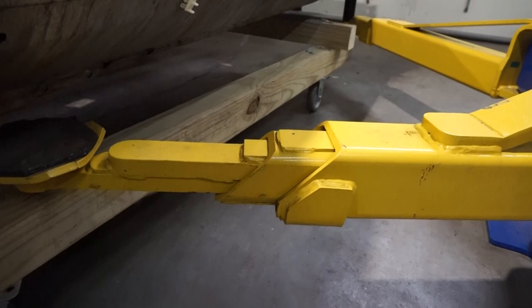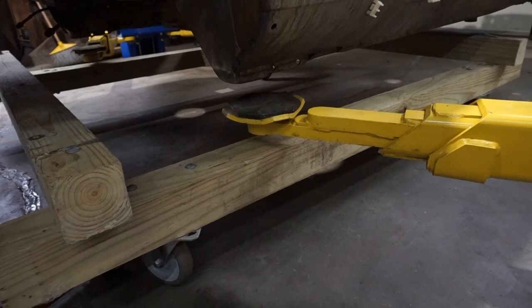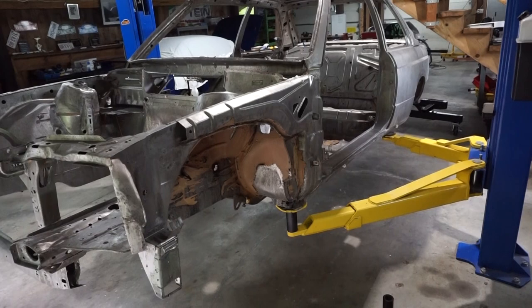This actually worked — it took some finagling. I can't get the cart out because it hits the front, but I was able to move the cart around with it in the air and then remove that to get it under. It might not be even from the start, but I can make it even once I get the cart out. It's in the air, but it's not level yet. It's got to come back down — I've got to jack up the rear end again and put the spacers in just to make it level.